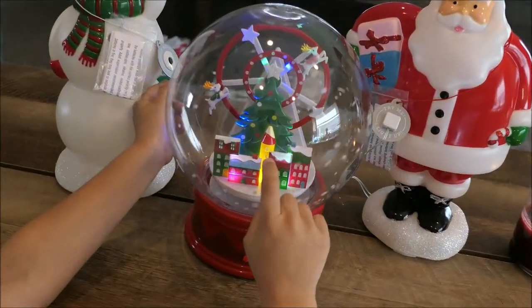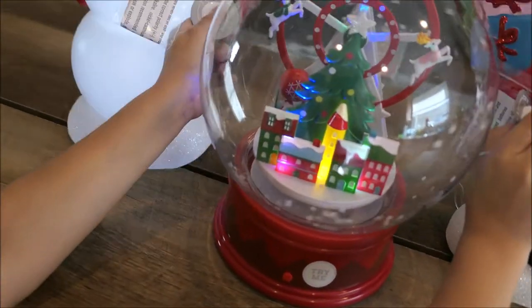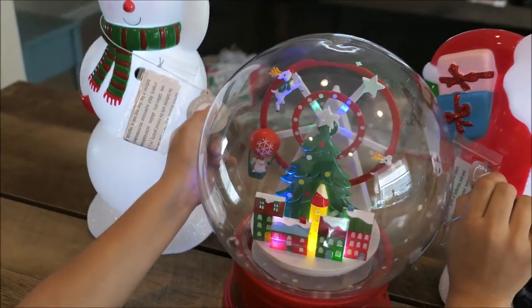My favorite right here is the snow globe. And that's Layla's favorite too. So cute.